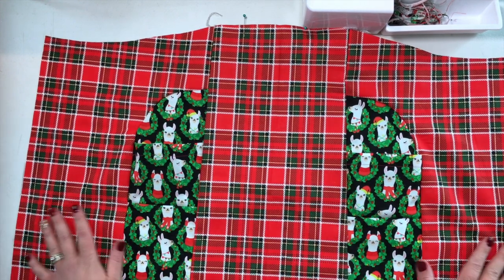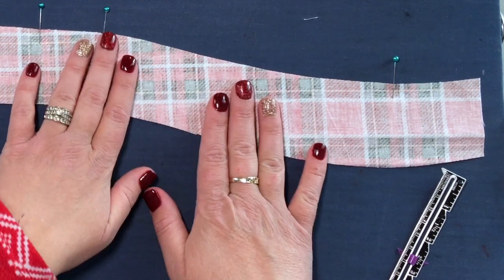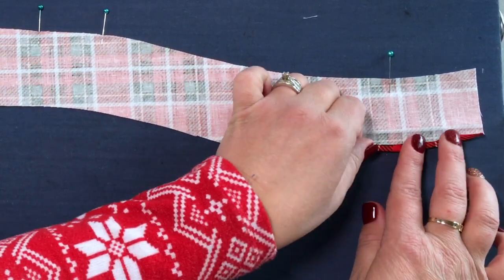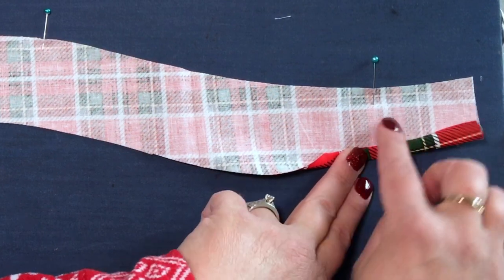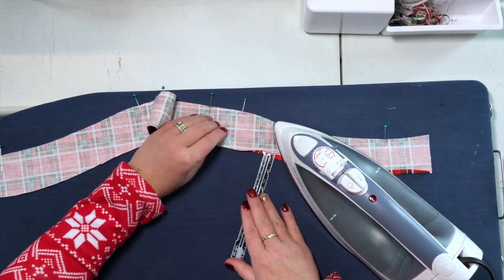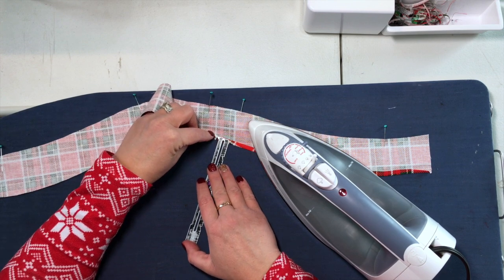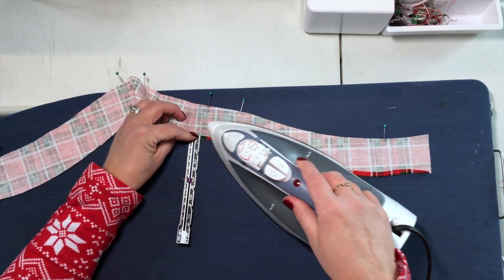Now we're going to set your apron aside and work on the facing. We're going to take our facing piece — the edge that you marked from your pattern piece is the top edge. We are going to go ahead and finish the bottom with a narrow hem: fold up a quarter of an inch and then another quarter of an inch, pressing in place and then stitching along this edge to create a narrow hem. If you have a serger, you can serge along this bottom edge and then turn under and sew in place. Or if you are running short on time, you can just serge the edge — we just want to make sure this edge does not fray and stays nice and clean on the inside.